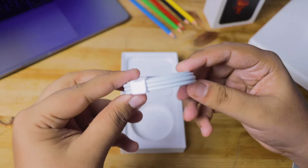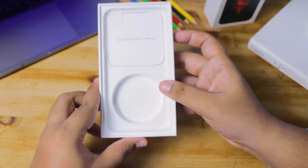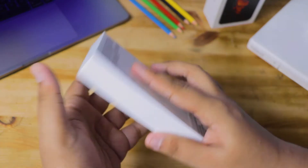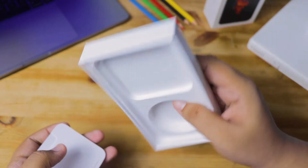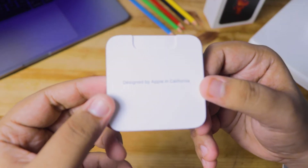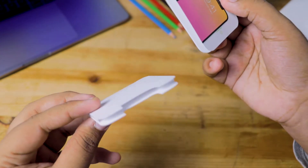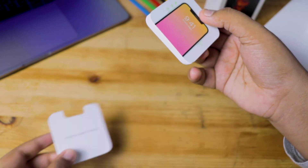The first thing we get right out of the box is a USB-C to Lightning cable — a one-meter long cable, instead of the USB-A to Lightning cable we normally got with previous iPhones. As you can see, the only thing we get is the cable and some user documentation, because Apple decided that including a power brick isn't eco-friendly.